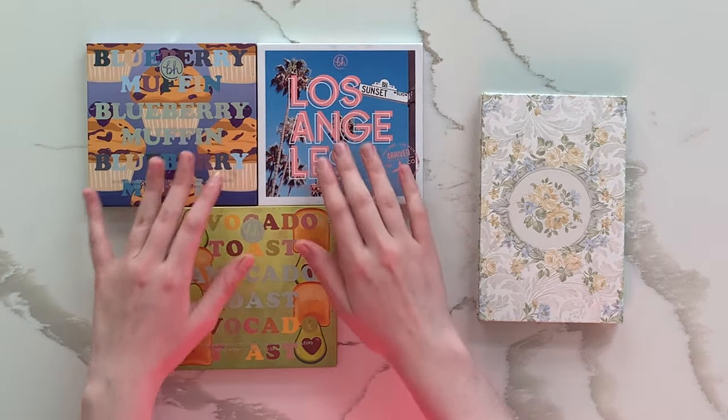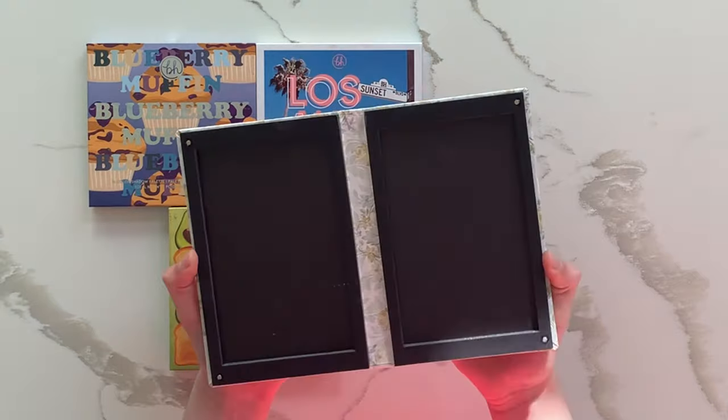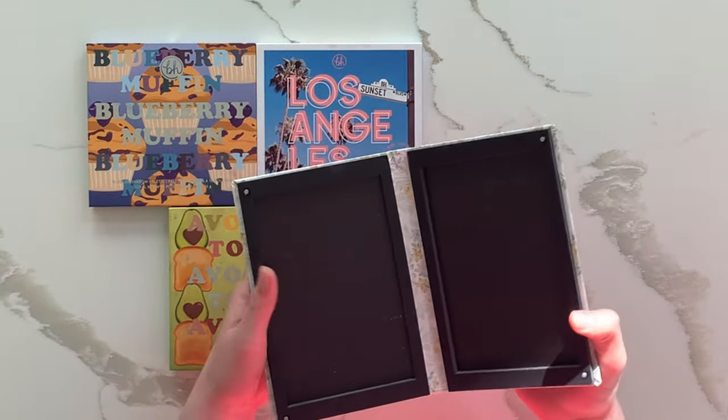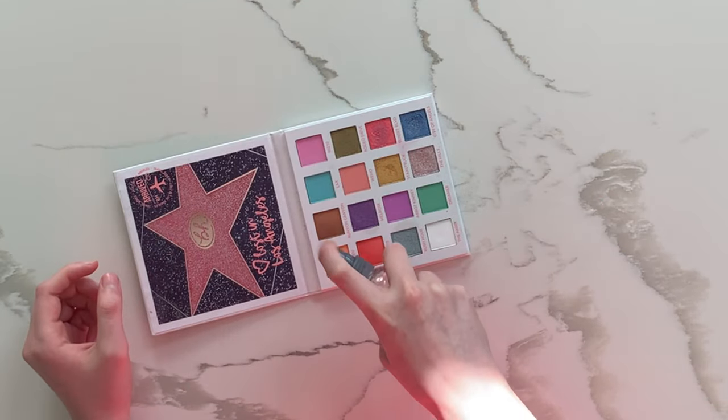In previous videos, I had mentioned how I wanted to de-pot these three beige cosmetics palettes and then put them inside this double-sided magnetic palette from Another Soul on Etsy. I figured I might as well film some of that process for y'all to see.